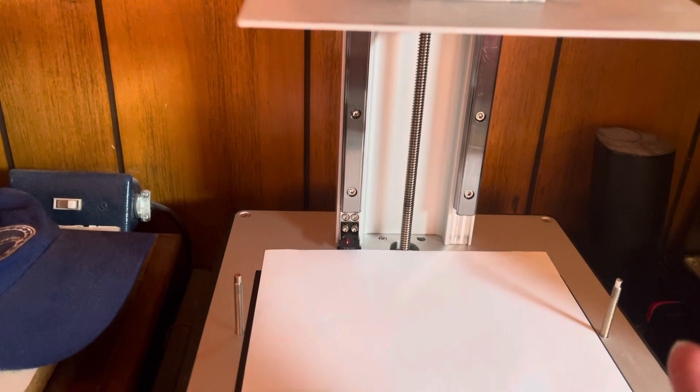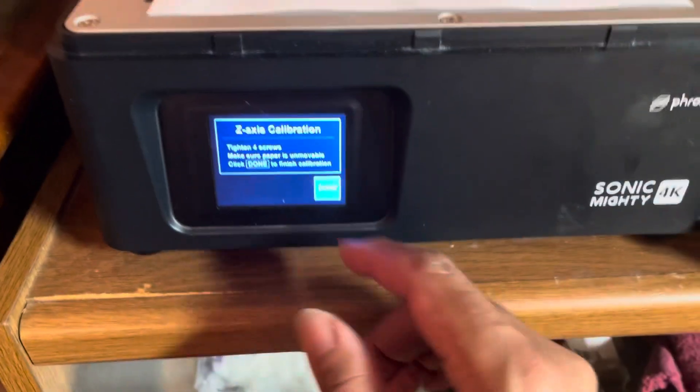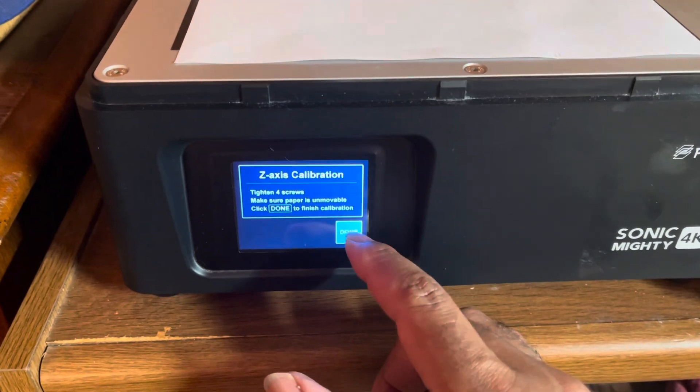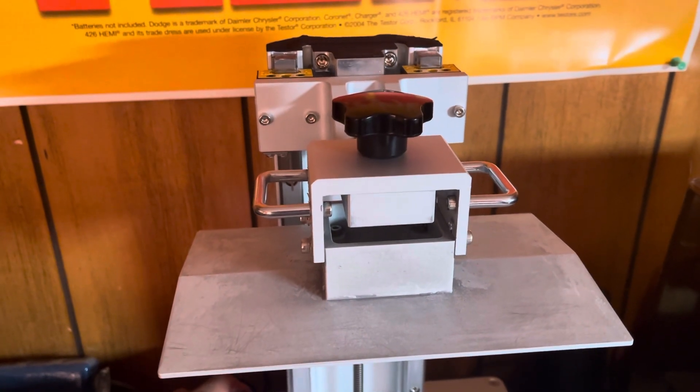It doesn't bottom out. Can somebody explain why it doesn't do that? If I hit Done — hit Done here — I'm gonna have to get set because it'll keep going all the way back up to the top and make a grinding sound.